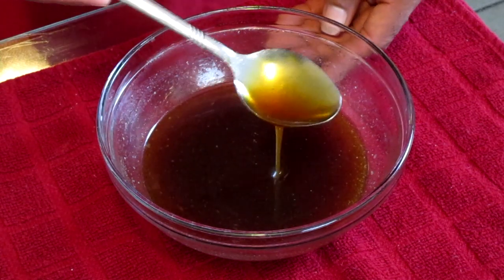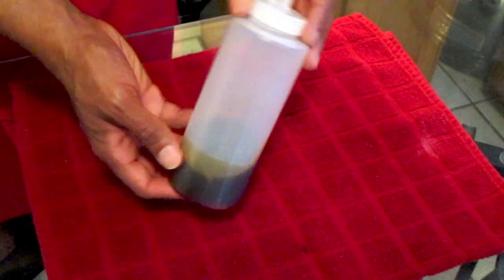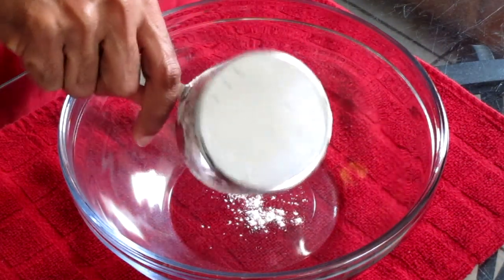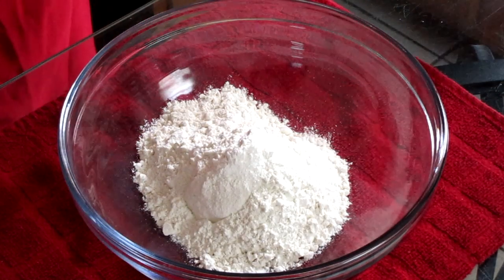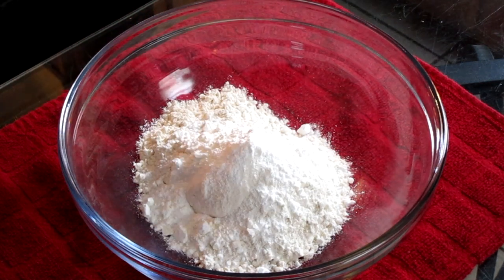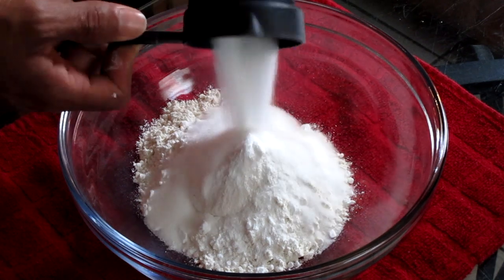For best results, make the syrup the day before you make your pancakes. You can also pour your syrup into a squeeze bottle. Now let's get started with the pancake batter. In a medium-sized bowl add one cup of all-purpose flour, one tablespoon of baking powder, one-fourth teaspoon of salt, and four tablespoons of sugar.